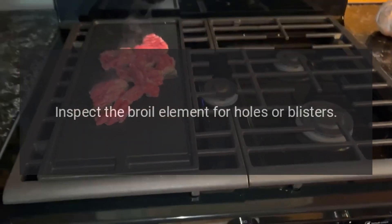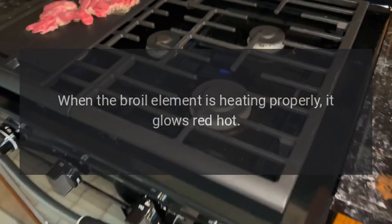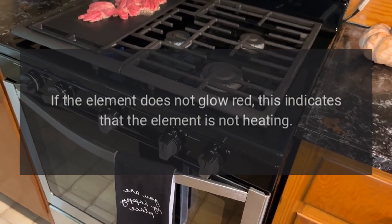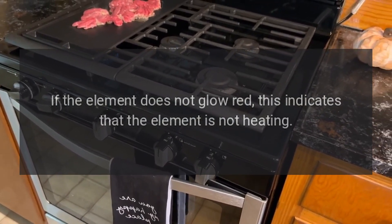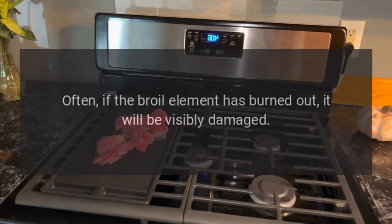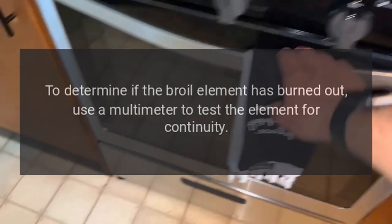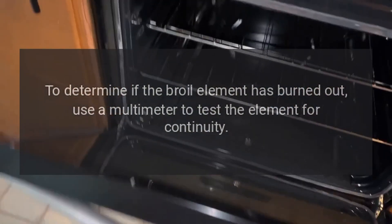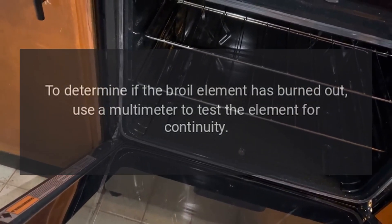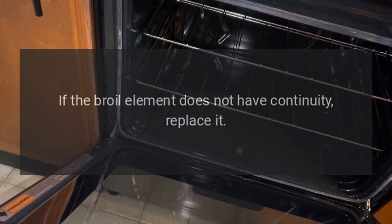Broil element. Inspect the broil element for holes or blisters. When the broil element is heating properly, it glows red hot. If the element does not glow red, this indicates that the element is not heating. Often, if the broil element has burned out, it will be visibly damaged. To determine if the broil element has burned out, use a multimeter to test the element for continuity. If the broil element does not have continuity, replace it.